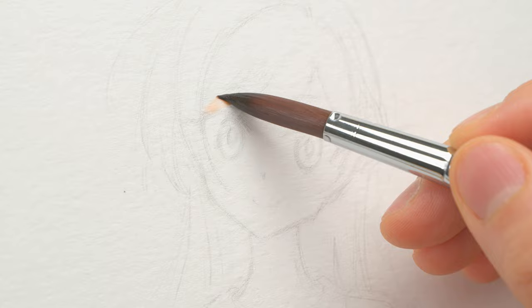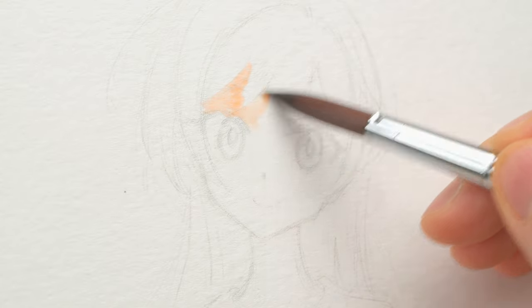In this video, I want to show you how to paint great-looking anime faces with budget-friendly art supplies.